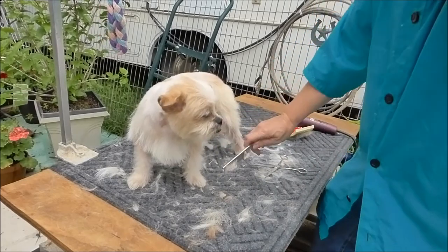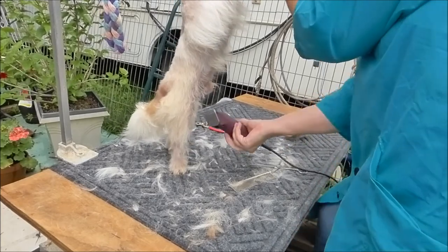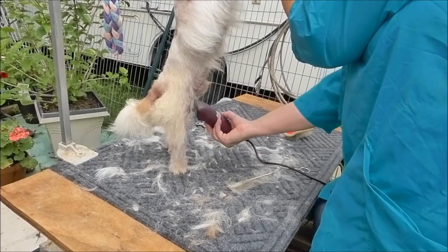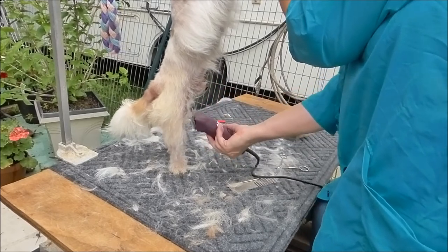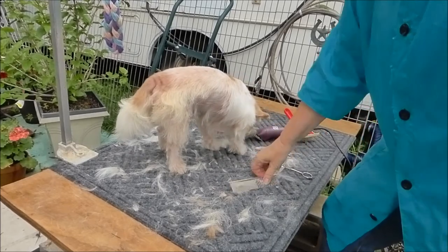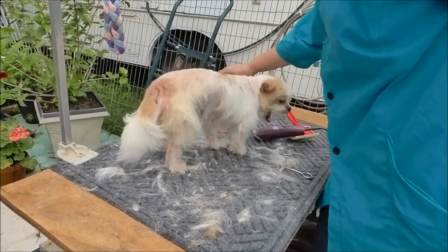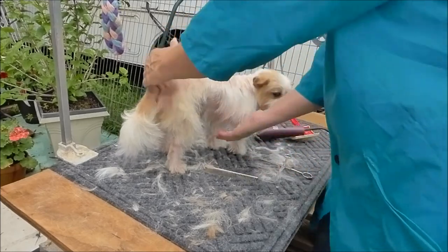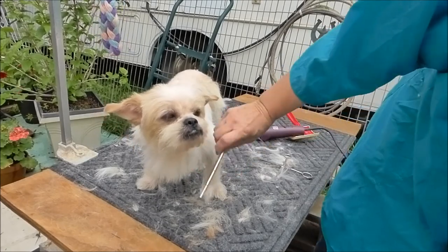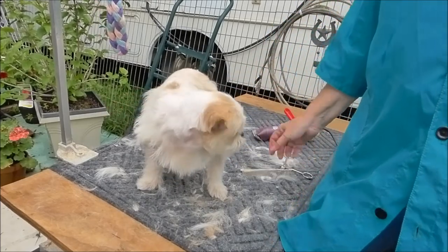Almost finished — that didn't take very long. And then I'm going to clip his undersides. It just keeps him from peeing in his coat. I'm going to go lightly on him since he has his allergies and is a little sparse anyhow. Okay, we're done! What do you think of that, Salty? You want to go for a walk and show off your new haircut? Now you look like a puppy dog instead of an Ewok.